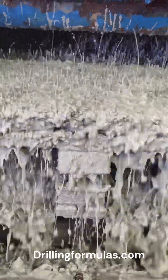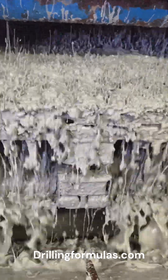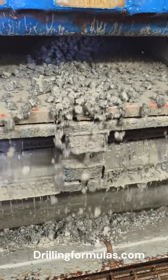Two, improved hole cleaning in deviated and horizontal wells. In high angle and horizontal wells, normal drilling fluid may struggle to carry cuttings upward. However, high vis sweeps increase carrying capacity and reduce the risk of cuttings settling at the low side of the wellbore.